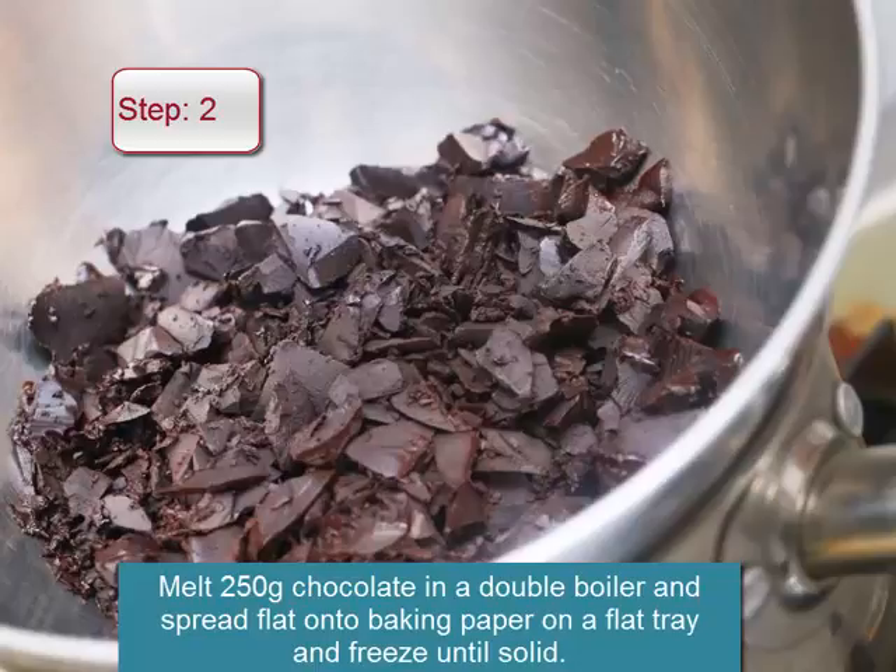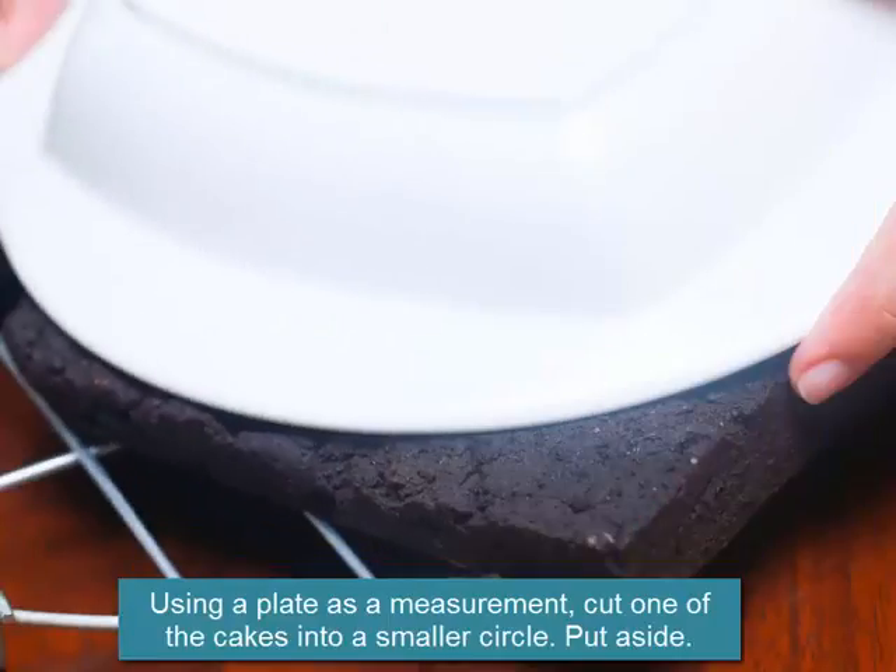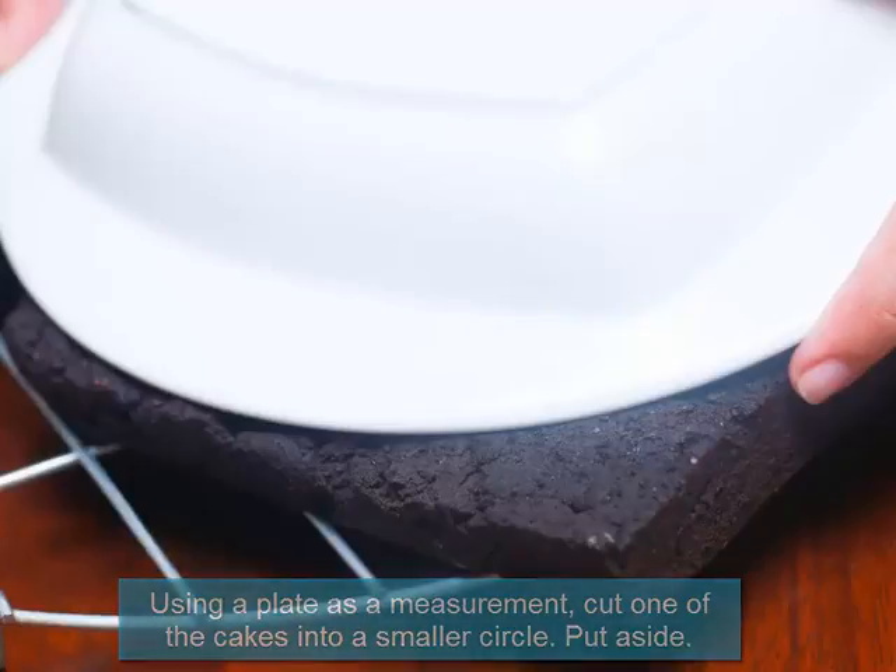Take the cakes out of the tins and place them on cooling racks. Melt 250 grams of chocolate in a double boiler and spread flat onto baking paper on a flat tray and freeze until solid. Using a plate as a measurement, cut one of the cakes into a smaller circle and put aside.